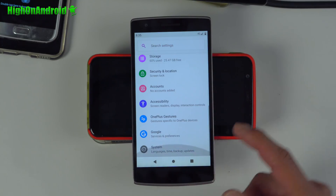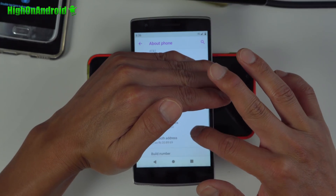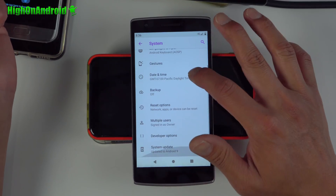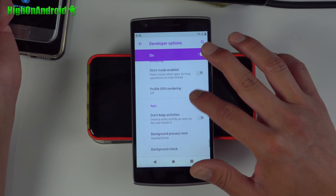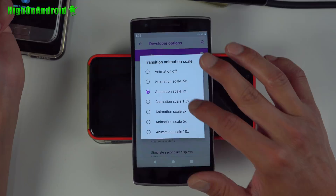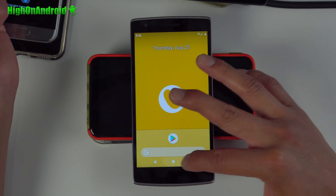One more thing: if you want to make your animations a little bit faster, go into Settings, then About Phone. Go all the way down to the build number and tap it a bunch of times until it says you're a developer. Hit the back button, go to Advanced, then Developer Options. Change all your animation scales to 0.5x — that will save you a ton of time and your animations will be much faster and more responsive.